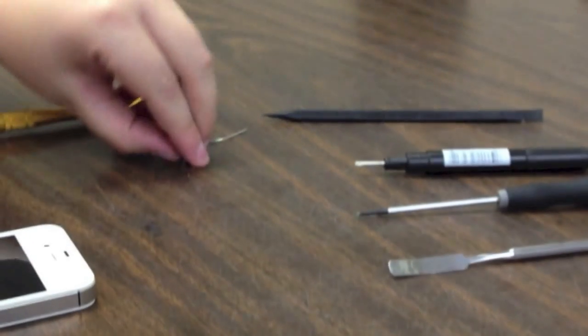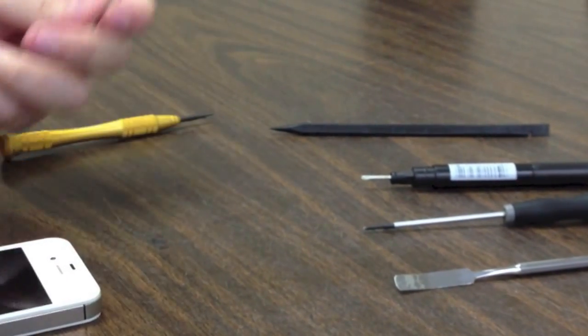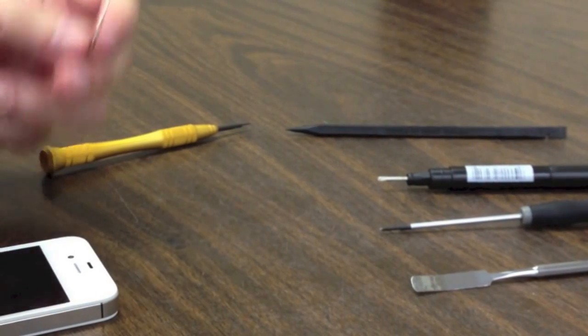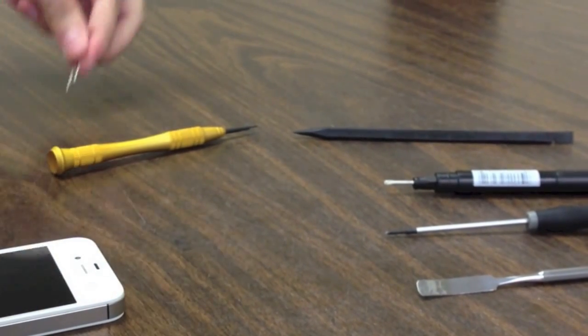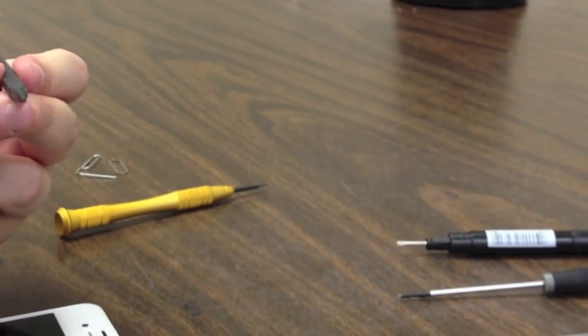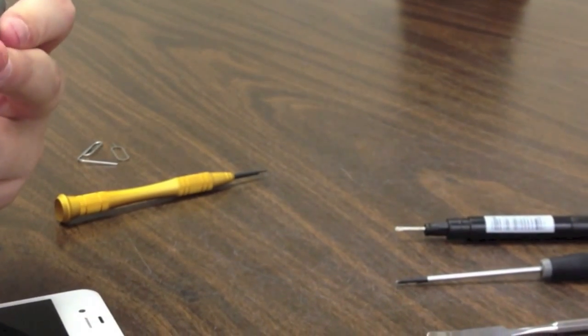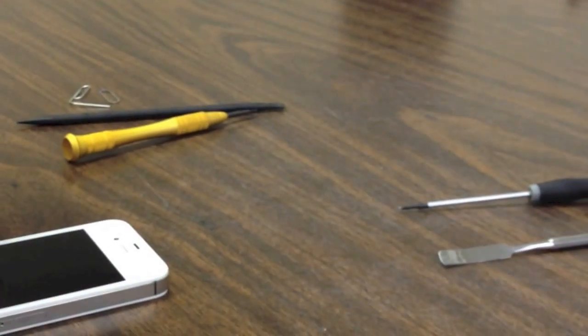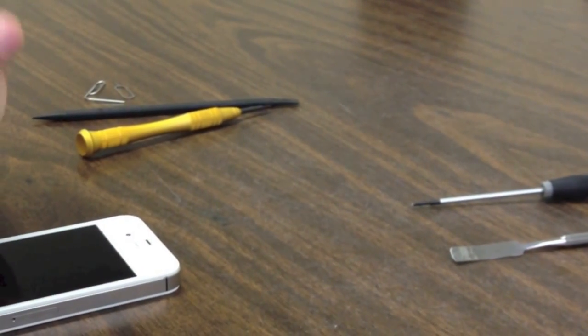You'll need a SIM removal tool. Some of your phones may come with this, some of them don't. A paper clip works fine too if you bend it to remove the SIM. You are also going to need a pry tool or spudger — any kind will work. I prefer the ones that have pointed ends on one side and a spudger tool on the other.